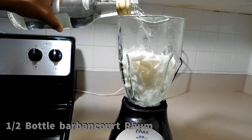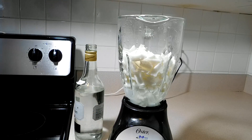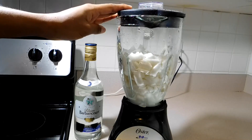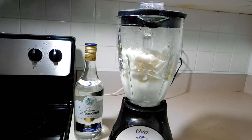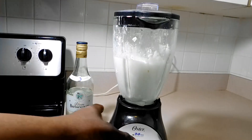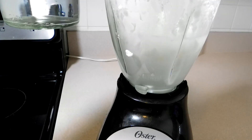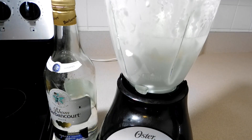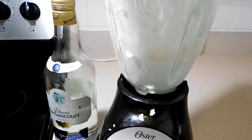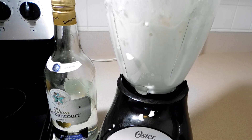I am using one and a half bottles of the Guarabangu rum. You can use two if you want, if you like your cremas to be really strong, but I use one and a half for four coconuts. I also added some coconut milk because you can't add water at all — the coconut milk helps it blend. I just repeat that step until I'm done blending all the coconut.